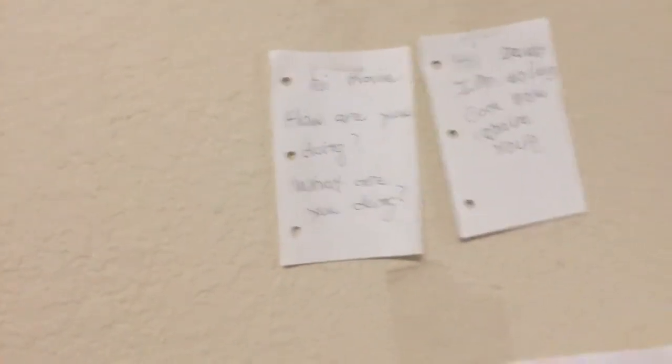This is what me and my dad wrote. The first one is what my dad wrote: 'Hi KP, how are you doing? What are you doing?' And then this one's mine: 'Hi Daddy, I'm doing good, how about you?' And then the big one is when I did popcorn writing — it says, 'So cool! Wow, I love it!'